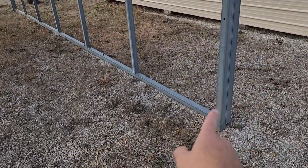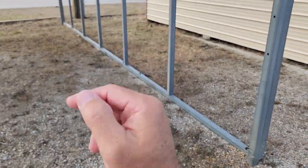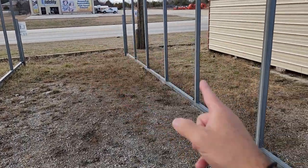Your lengths — we go in five foot increments, and we can start as short as 10 feet, but I don't know anybody that wants an RV carport that's only 10 feet long. We can go as long as 200 feet on your length.